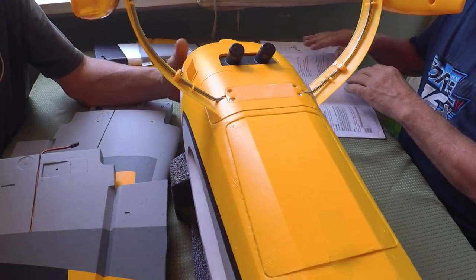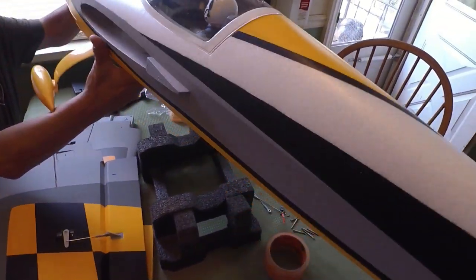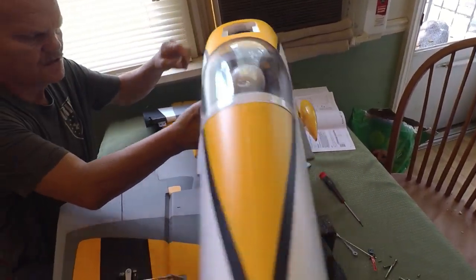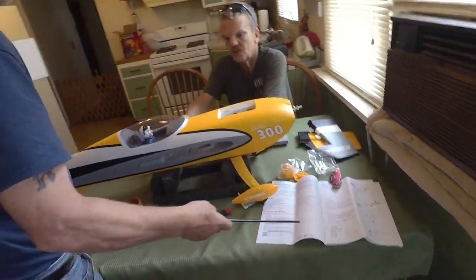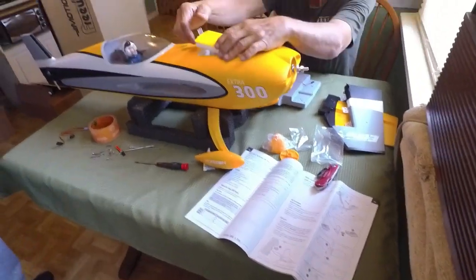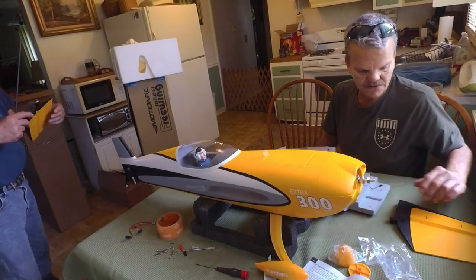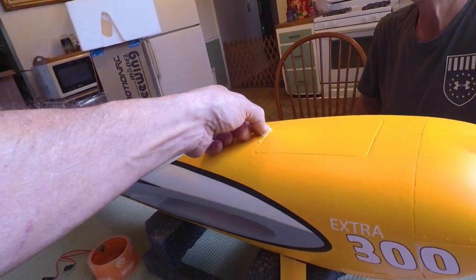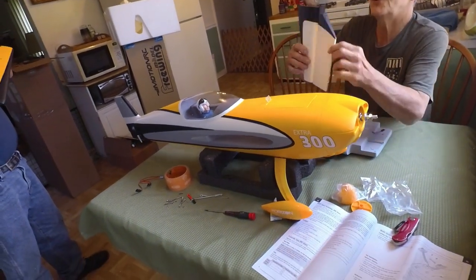Alright, we gotta put the elevator in. We need to turn this over. So step one was the landing gear. Step two is the elevator. Is that by the book? Yes, going by the instructions. Look at the magnets on this thing! Now look at what a nice professional job I did reattaching that tape. Look at the throws on that — yeah, that's scary.